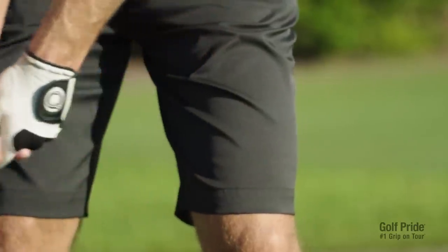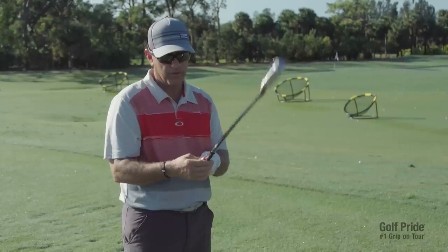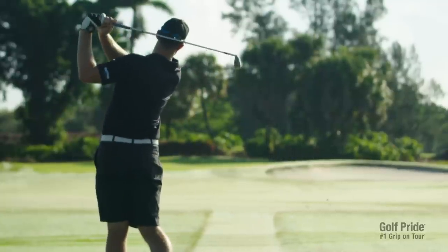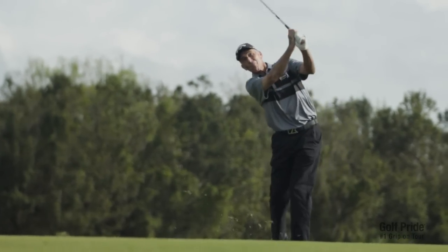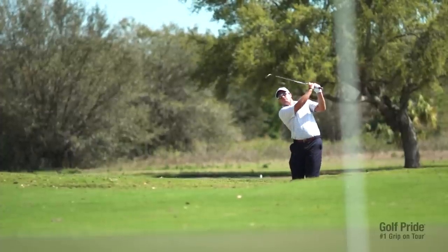The line, you know where it is every time, you're gripping the same way every time. When you put your hands on a Torre Velvet, it just feels right. You can hold it and feel like, I've got it in my hands, it's soft, it's comfortable. I know it's not possible for me to grip the club the same way every time, so if there's something that can help me do that, I'm all for it.